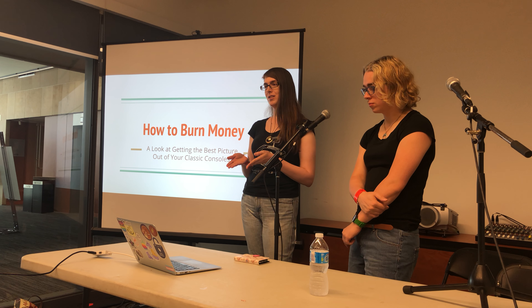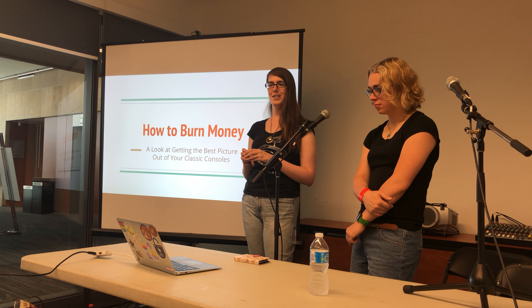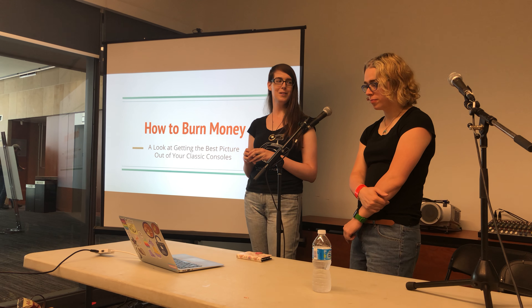Before we get started, we'll introduce ourselves and give you an idea of the kind of hardware that we're usually playing with.